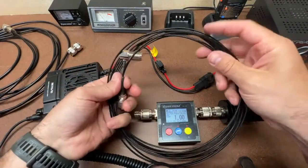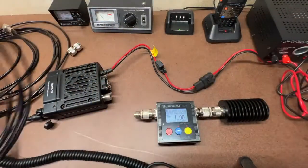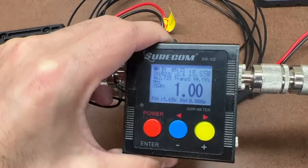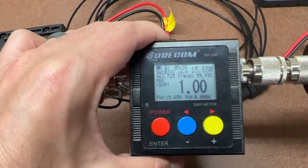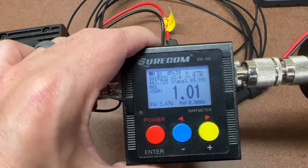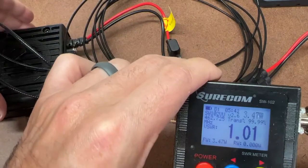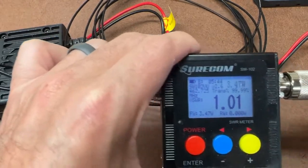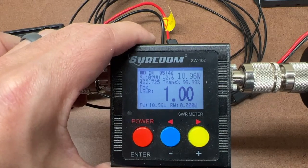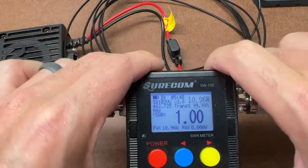Finally, the original thin cable that came with the radio kit. Low power: 3.47 watts. High power: 10.96 watts — just about 11 watts.